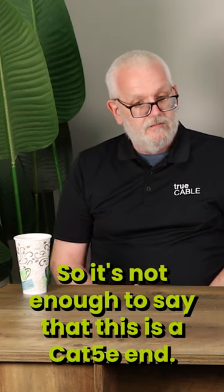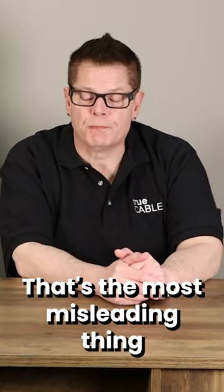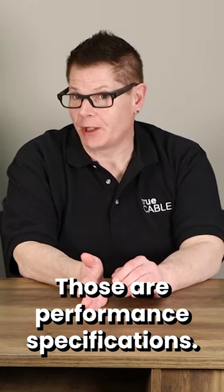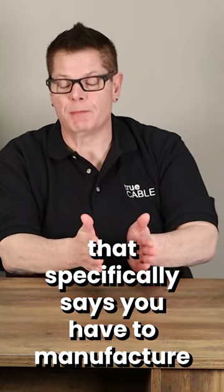So it's not enough to say that this is a 5E end. Yeah, that's the most misleading thing probably in the world. The problem is that the category specifications — 5E, 6, 6A — those are performance specifications. There is nothing in the standard that specifically says you have to manufacture a certain category cable a certain way.